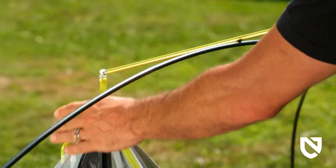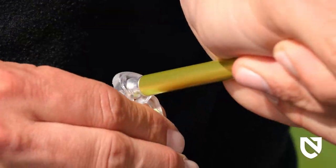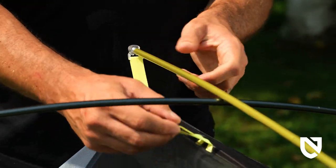Place the separate green cross pole above the center ridge pole and snap the pole tips into the ball cap fittings on the sides of the tent above each door.